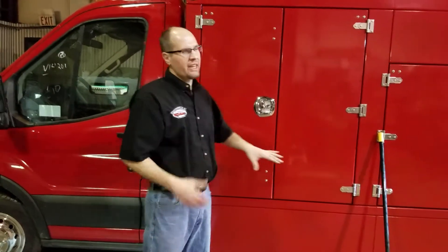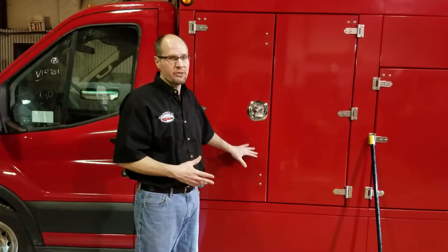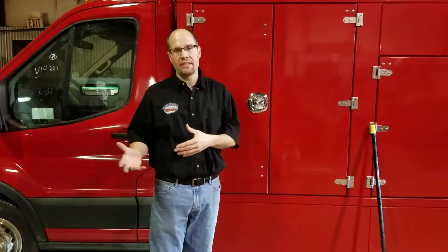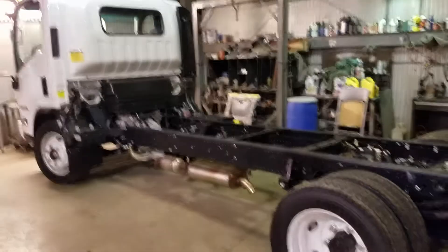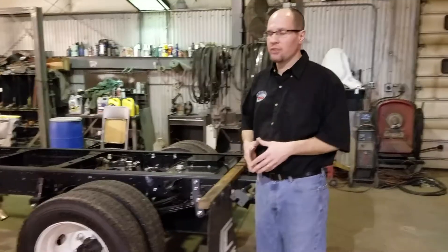This truck currently weighs 7,900 pounds, so this customer will be under the 10,000-pound limit even when fully loaded. That's much lighter than the Isuzu stainless steel truck. In the future, this truck will also be available with a Kubota diesel or gas engine, giving you the option of split-shaft, PTO, or Kubota power. The next truck we build is actually waiting for parts and will feature a Kubota diesel or gas engine — we'll make a video of that one too.